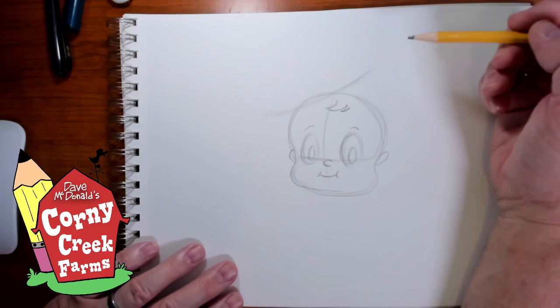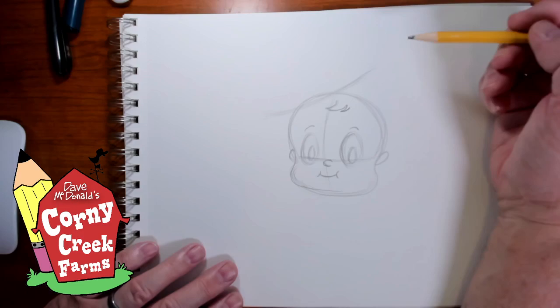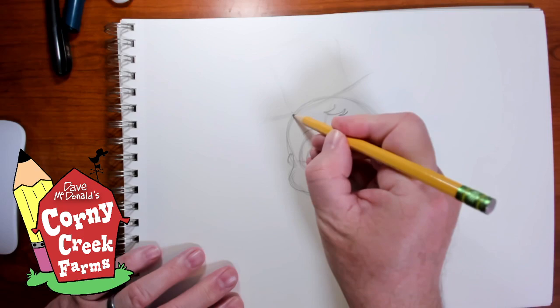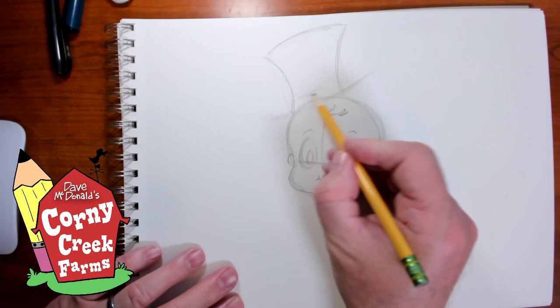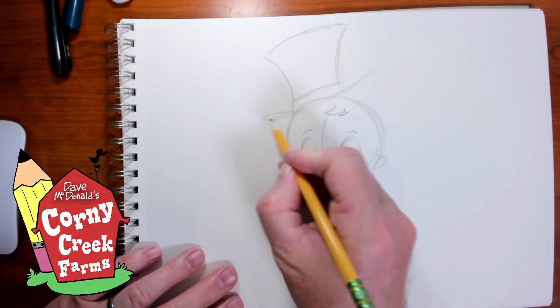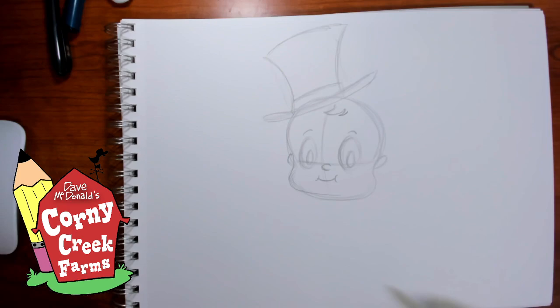A curved line is going to be kind of resting on the side of his head. I could use just a simple rectangle shape to make the top hat, but I don't want to do that — I want to add some style to it. So I'm going to curve that line like this, curve at the top and then a curve at the bottom as well, to create a top hat with some style. Just make a little brim here, thicken it up. So there's the baby's head with his hat on.